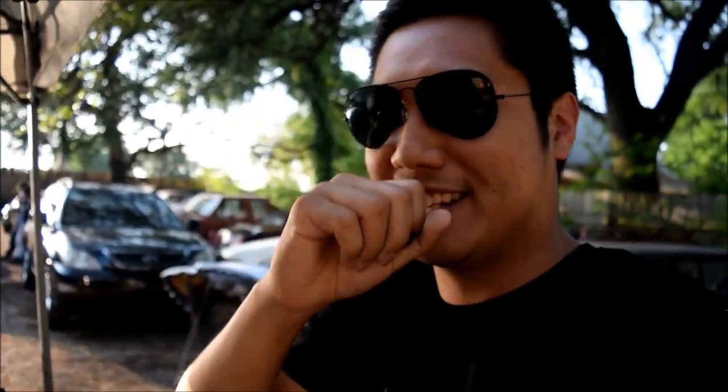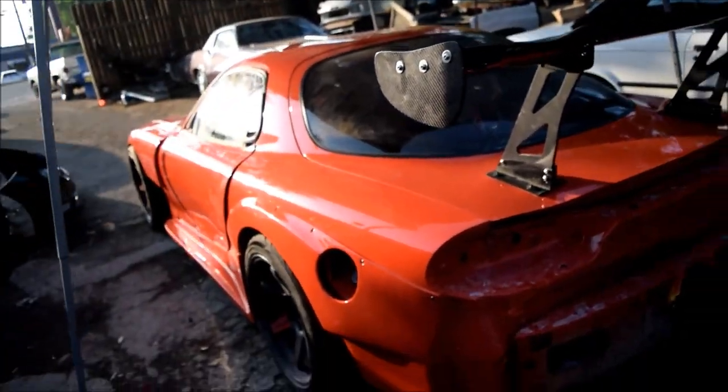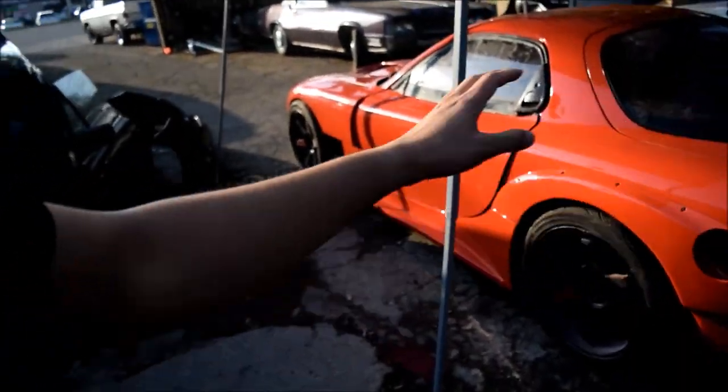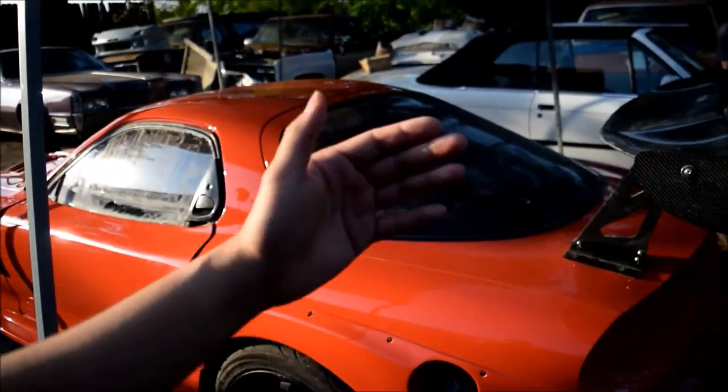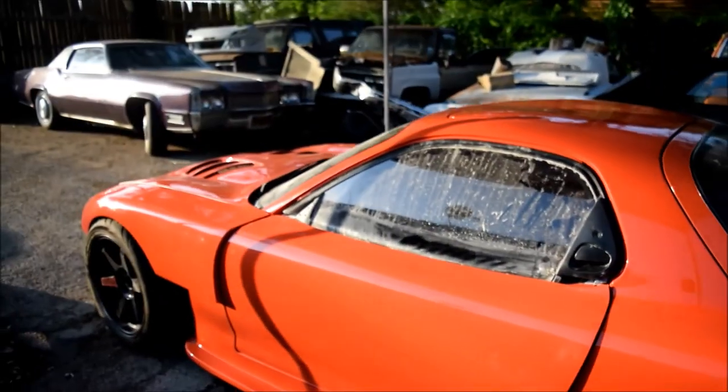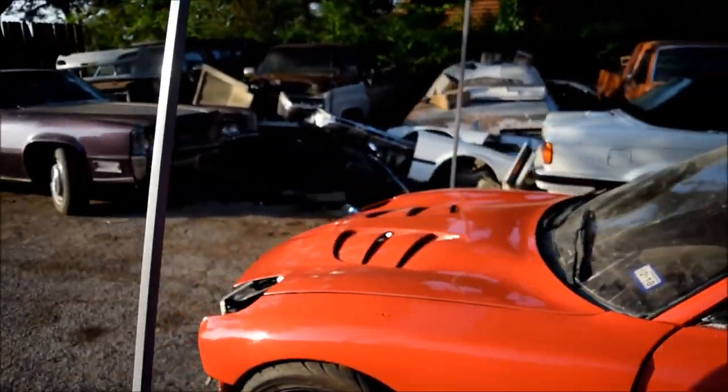The duckbill looks so nice — that's a surprise for you guys. I am not going to rock just the duckbill. Stay tuned and see — they're getting something else painted to be put on it, so I'm really stoked. While I'm here, let me show you guys another car they're working on. The RX-7 is so nice — let's check out this FD RX-7. When I came here a few days back, the whole car was pretty much bare bones. The wing, white body, doors, and hood have just been put on.